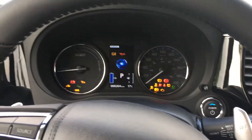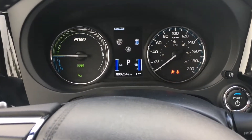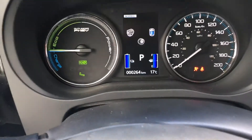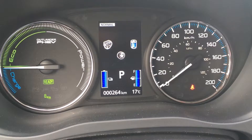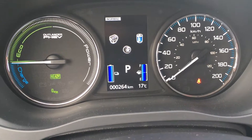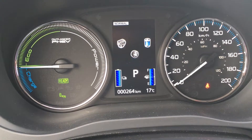Let's go ahead and start it up. No noise at all — she's pure electric. So 264 kilometers, that's what I put on this vehicle in a week. They filled it up before I picked it up and as you can see the gas gauge has not moved a bit.